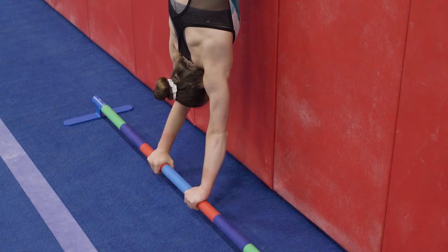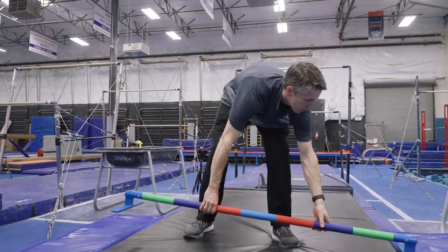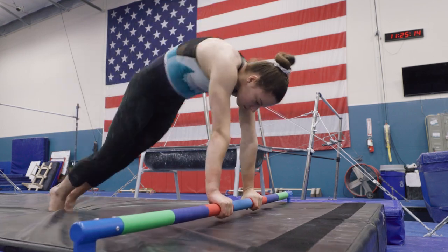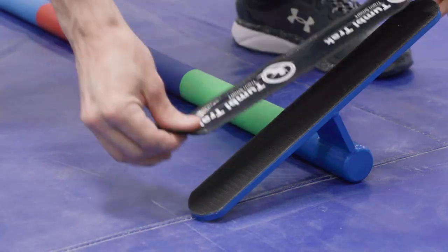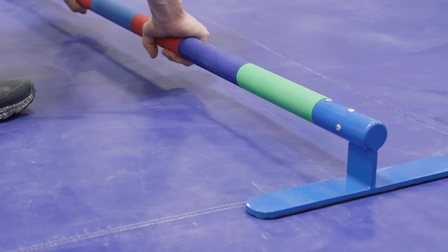The Perfect Placement Gymnastics Bar was a really helpful tool today. It helps you to focus on the details of hand positions during pirouetting skills and handstands. At 64 inches in length, it's ideal for use across a five-foot wide mat. The Velcro base ensures the bar stays stable on carpet-like surfaces during active handstand drills. When used on a mat or other non-velcro surface, add TumbleTrack Non-Slip Strip for a secure setup.